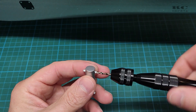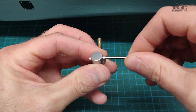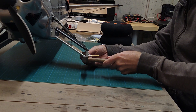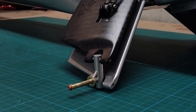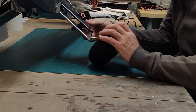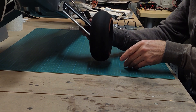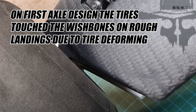Then I removed all the masking and cleared any paint remains from the axle holes, checking that the axle still fit perfectly — everything was fine. Everything was already ready to reassemble, and this is how the axle looks after all the modifications. I put it on the wheel and did a quick check to confirm the wheel spins perfectly. The gap between the wheel and the suspension is bigger now too.